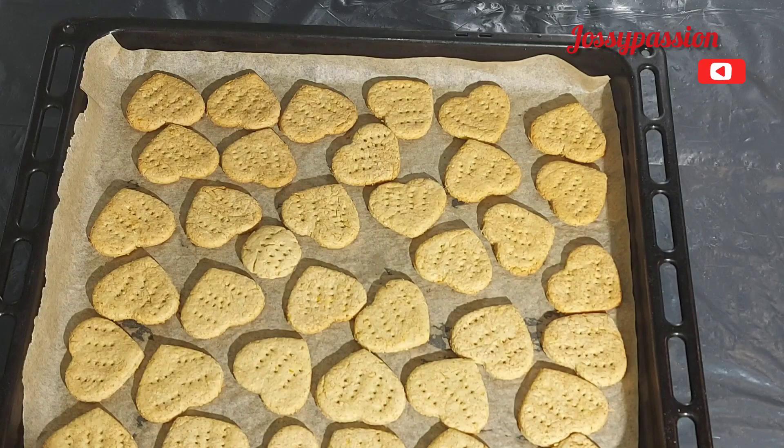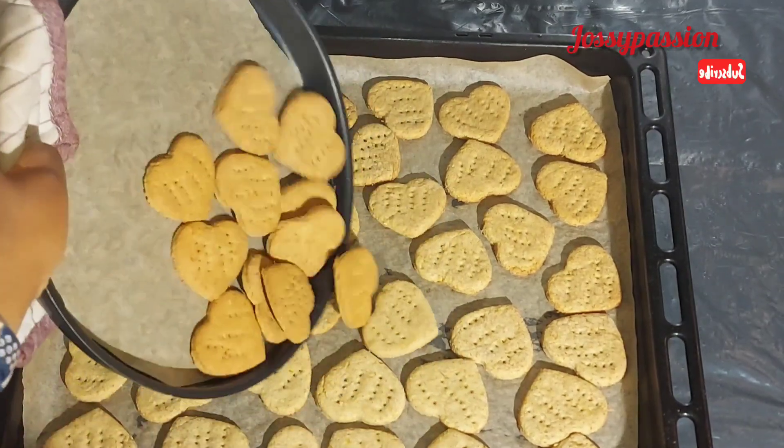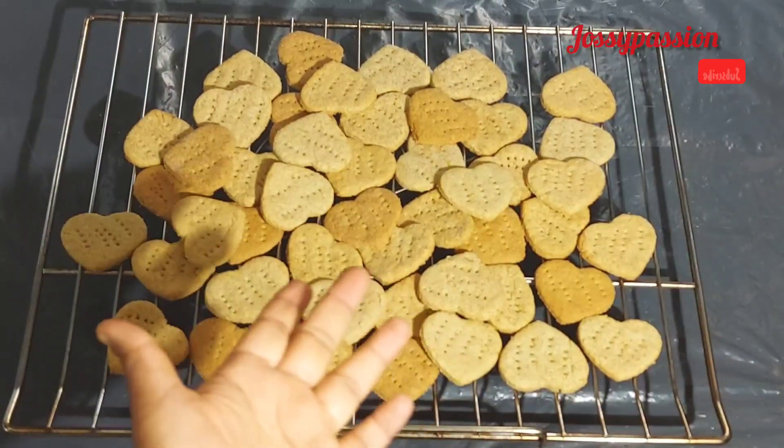Then after that it is looking like this — it has cooked very well. It came out yummy and crunchy!